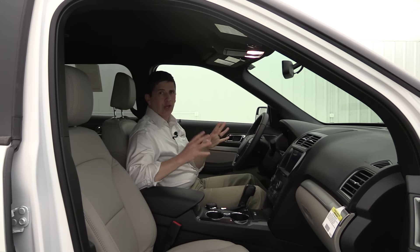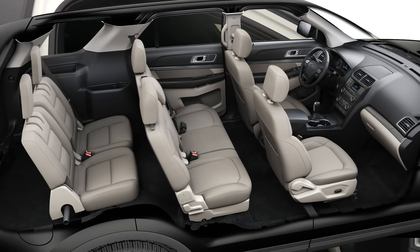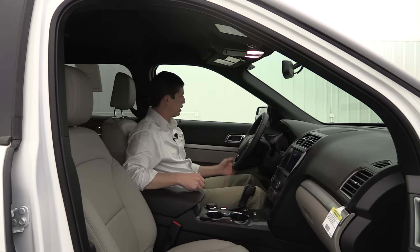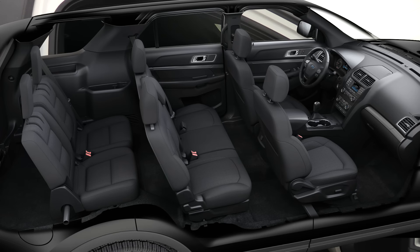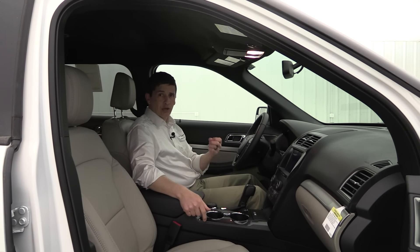On the interior, there are two color options. The medium light stone interior has black across the dash and upper door panels with tan on the lower doors, black armrests, and medium light stone seats — finished with Galvano gray interior trim across the doors and dash, which really makes the interior pop. You can also get the ebony interior, which is all black including the lower door panels and seats. Standard equipment includes unique cloth seating surfaces with a slightly different design than the base model.